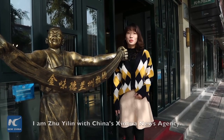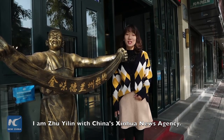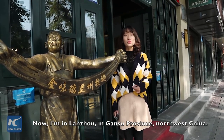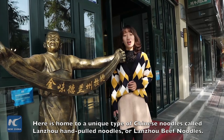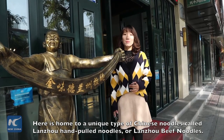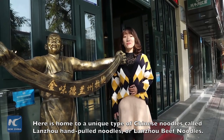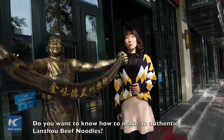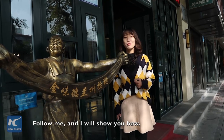Hello guys, I'm Zhu Yilin with China's Xinhua News Agency. Now I'm in Lanzhou, in Gansu province, north-west China. Here is home to a unique type of Chinese noodles called Lanzhou beef noodles. Do you want to know how to make authentic Lanzhou beef noodles? Follow me and I will show you how.